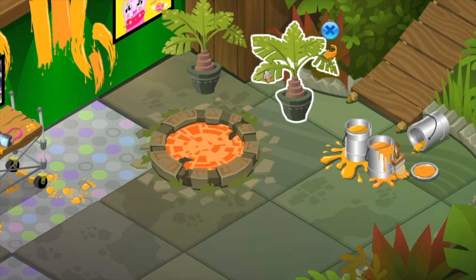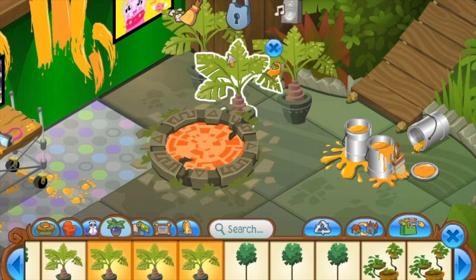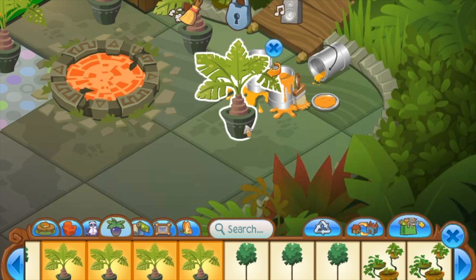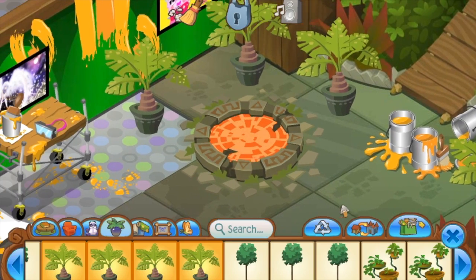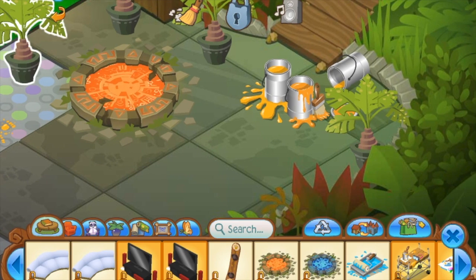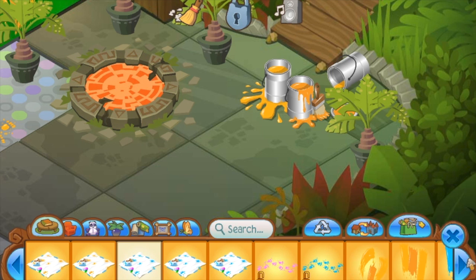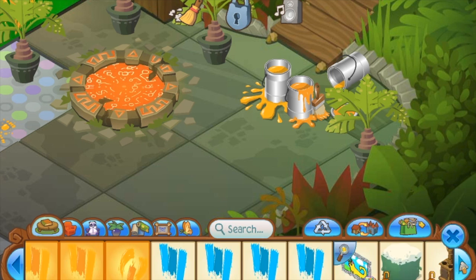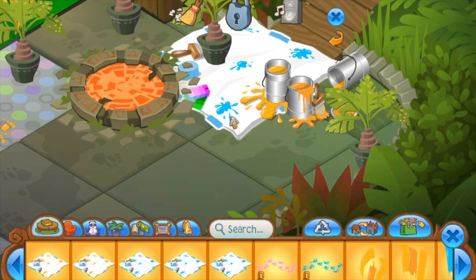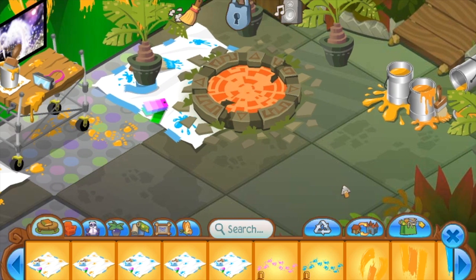I'm finishing off this side with some baby palm trees. I believe these are not in stores right now, so you can use whatever plants you'd like. It gives it kind of a forest look, and I think it matches the theme of the den. I also added a painter's tarp — if you'd like to add more of these, that is fine. I used a blue one, which isn't the best idea considering it's the orange side, but I thought it would be cute.